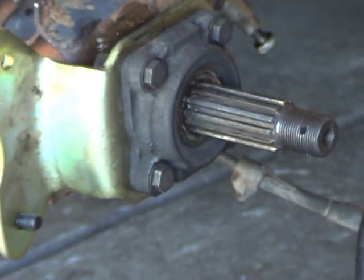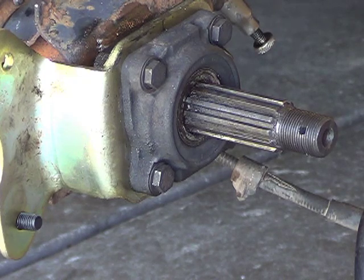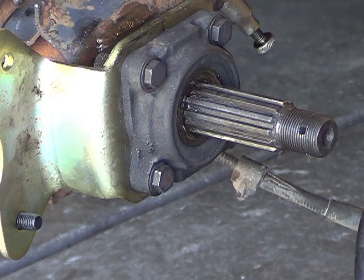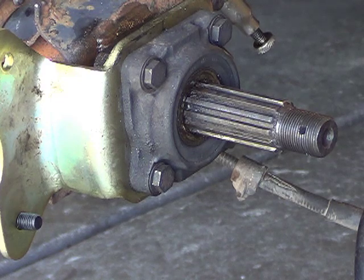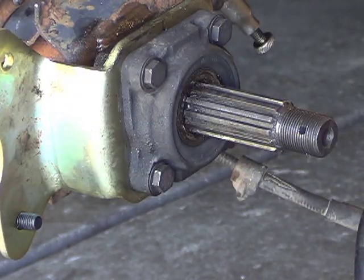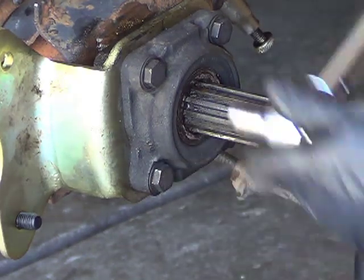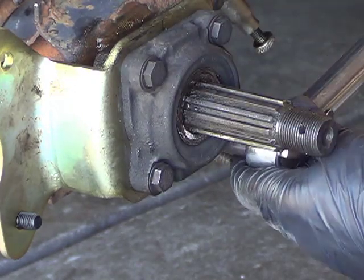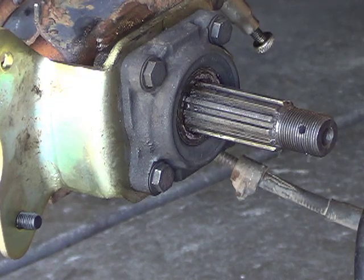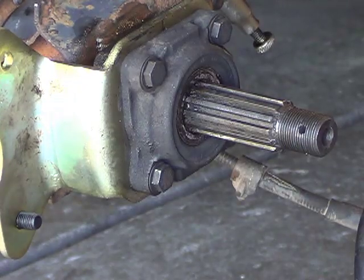Get your torque wrench out - it's all ready. You've had it stored in your drawer with the tension backed off. Now we're at 25 foot-pounds, it says. File out that bracket to make it work. I'm not replacing the seal, although it did come with a seal kit - I was pleased with that.